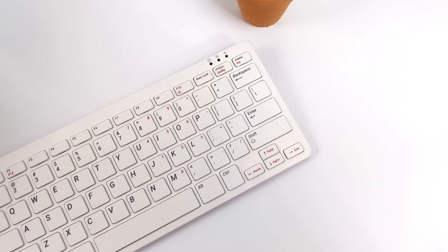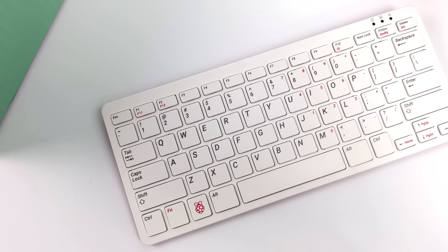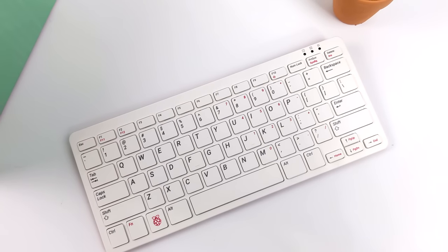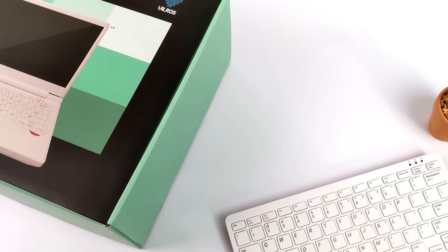Hey, what's going on everybody? It's ETA Prime back here again. Today we're going to be taking a look at a really awesome little accessory for the Raspberry Pi 400. I was doing some searching online for a screen for the Pi 400 — in the past I've done a video on just using a portable monitor — but I was looking for something that would attach to the Pi 400, and I came across this.